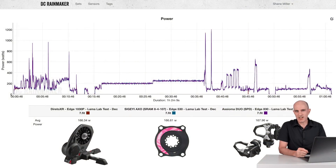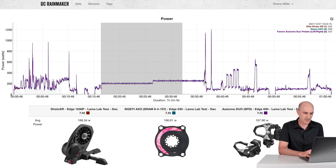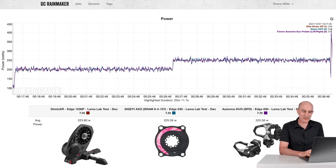Here we are on my favorite website — the DCR analyzer tool where we can compare multiple power meters as an overlay and see how they stack up. This should be pretty quick because the data is pretty good. Indoors I had the Dorito XR up against the Sugaii AXO, kept in check with the Asiom Duos — the SPD version given this was on my gravel bike. Standard Llama Lab test: 10-minute warm-up. Straight away things are looking really, really good. After the first 5 or 10 minutes you can get a feel for whether it's in the ballpark — this thing was more than in the ballpark, hitting home runs straight away.